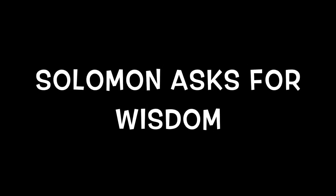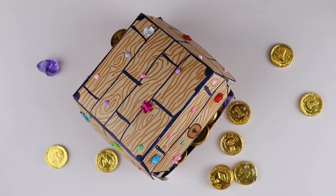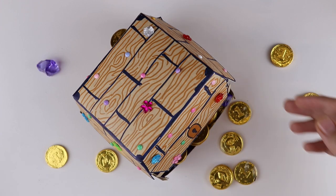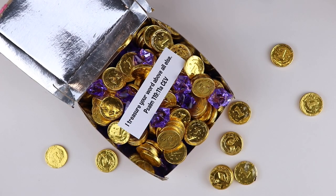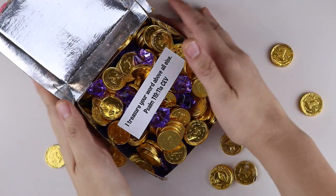Hi, and welcome to our craft instructional video. Our craft for today is a treasure chest, because wisdom, as the Bible says, is more precious than gold, silver, and rubies.